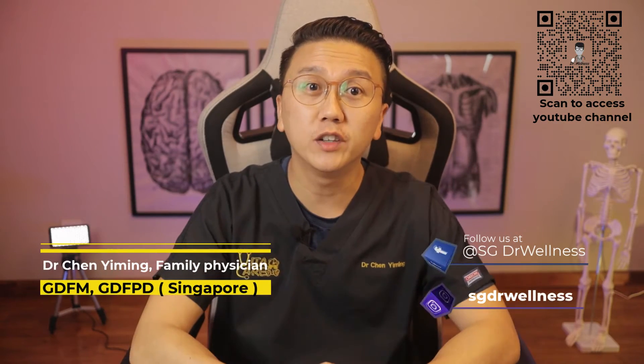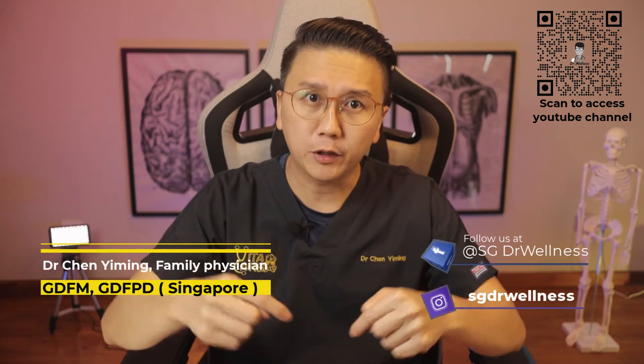Hi everyone, welcome back to SG Doctor Wellness. I'm Dr Chen Yiming. As I speak today, the daily numbers of newly diagnosed COVID-19 patients in Singapore are hitting new highs.